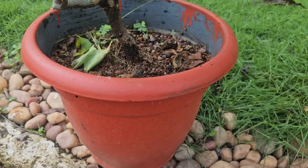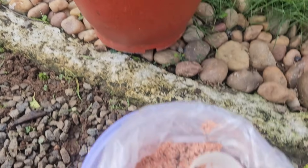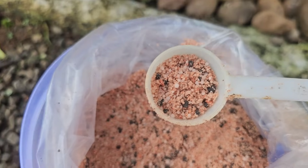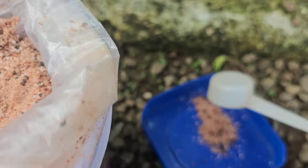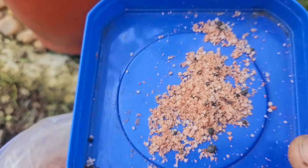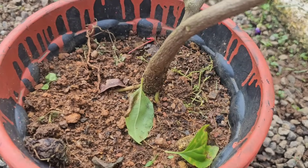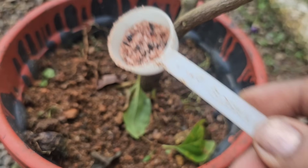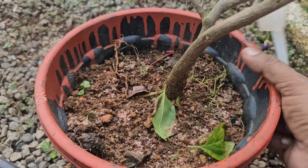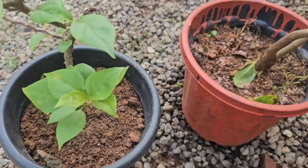If we put it in, we will put it in 5 grams. If we put it in 5 grams, we will put it in 1-2 grams. This is a small piece, so let's put it in 1-2 grams. We will put in 1-2 grams for a quarter.